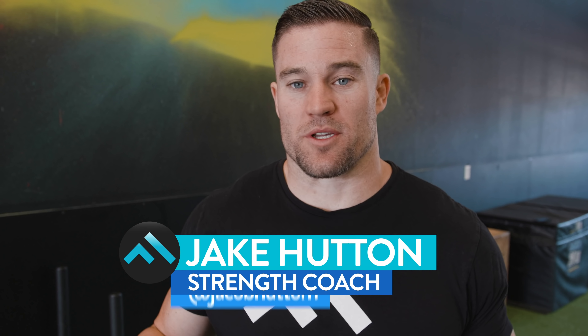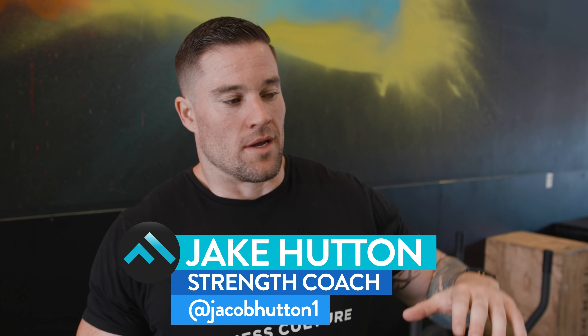What's up guys, Jay Coffman from Fitness Culture. Today we're going to be going through a trainer leg workout that you would see in our athlete program in the Fitness Culture app.